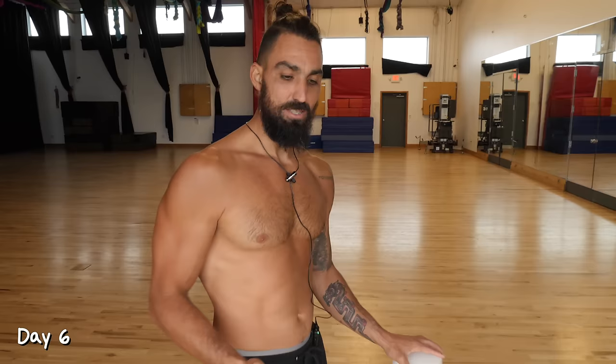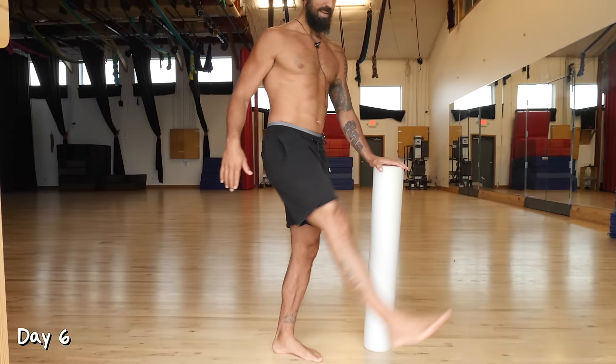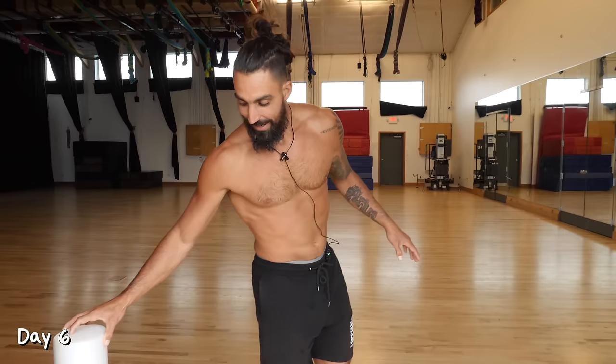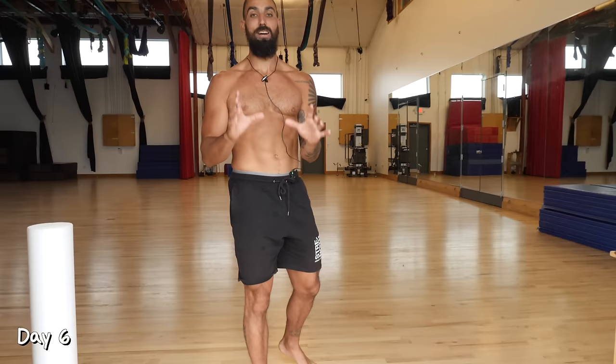Day six. Today we're going to do something a bit more dynamic: leg swings. Do these next to a wall for support. All we're going to do is kick that leg out in front and swing it behind us, letting yourself warm up into deeper ranges of motion towards the end of 10 to 20 reps — your leg getting higher and higher. Do that on each side, 10 to 20 reps. Then move right into bodyweight hinges, trying to keep the knees straight and staying arched in the back. Do 10 of those, then repeat that cycle one more time.